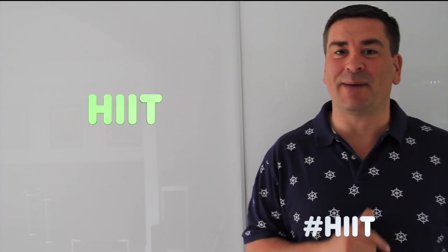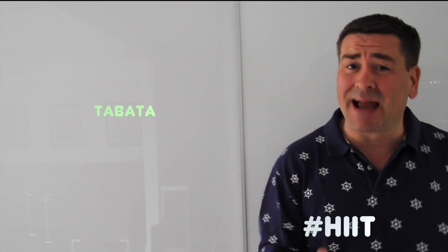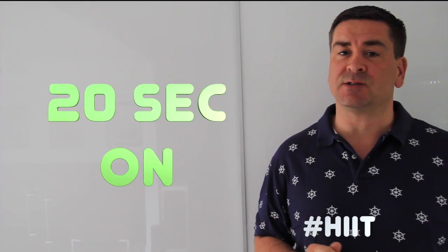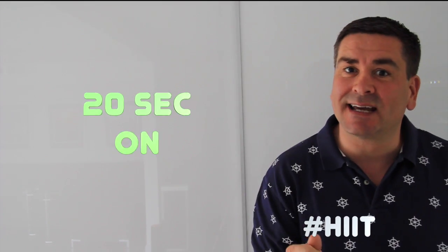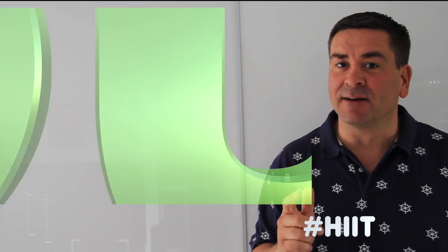HIIT or Tabata. Simply this is 20 seconds of max effort, 10 seconds rest, 20 seconds of max effort, 10 seconds rest — 8 rounds.